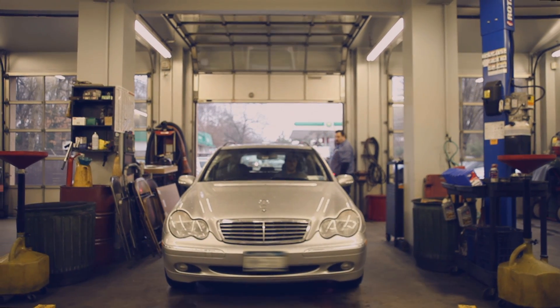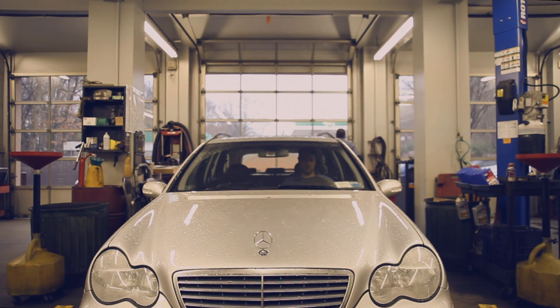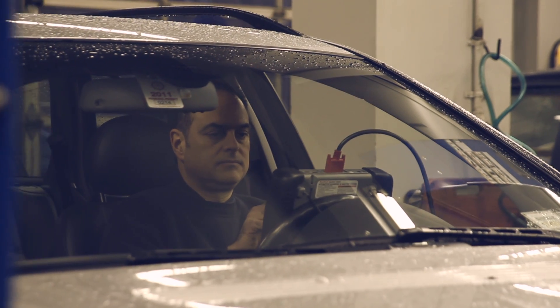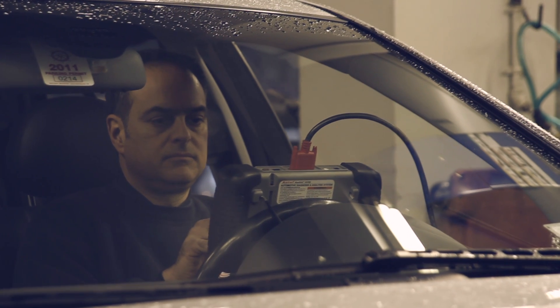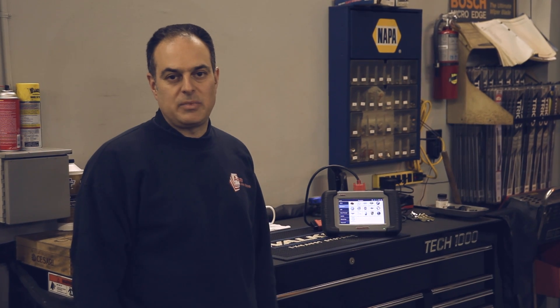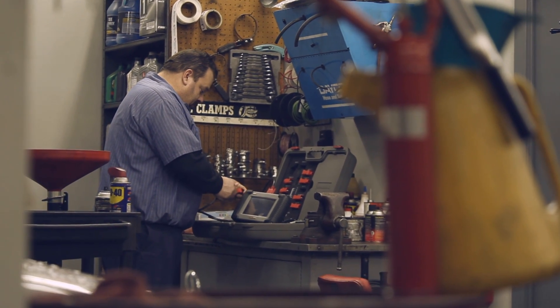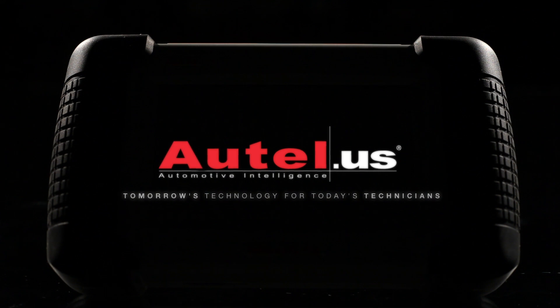The functionality of this tool is very good. It covers all of the vehicles that we service in our shop — all for one price. Other scan tools such as the Genesis require you to purchase separate modules for domestic, Asian, and European vehicles, so in that aspect it's more cost effective. As a business owner, we're also concerned about our investment: can we make money with this scan tool? And the answer is yes. Diagnostics have never been so fast, simple, accurate, and affordable. I chose the DS708 because it's user-friendly, because of how productive it is, and for its technical advantages. Autel — tomorrow's technology for today's technicians.